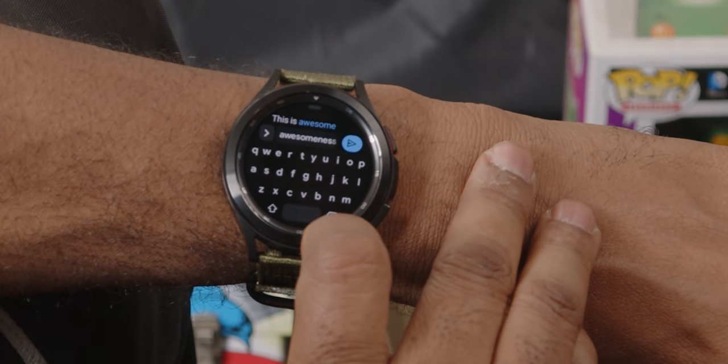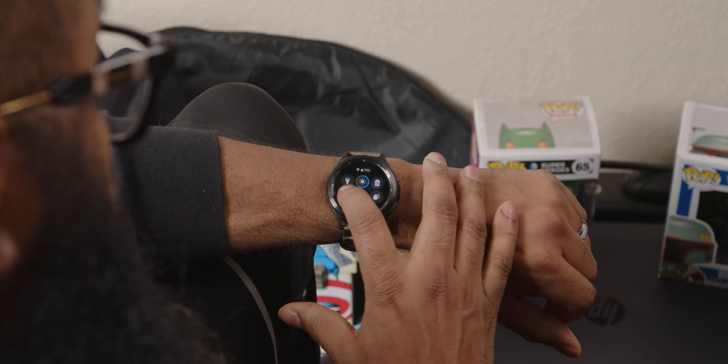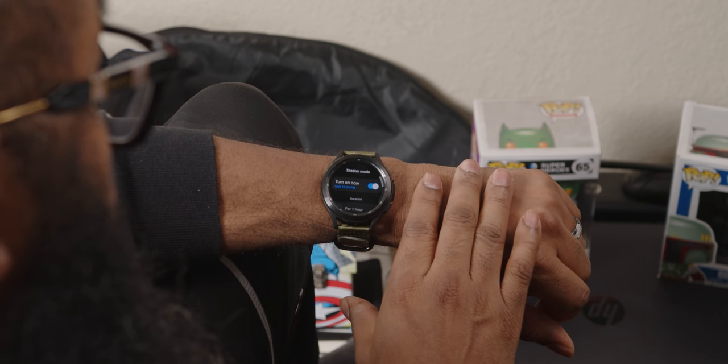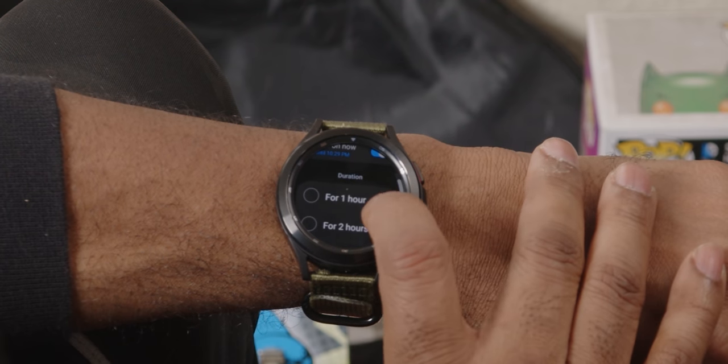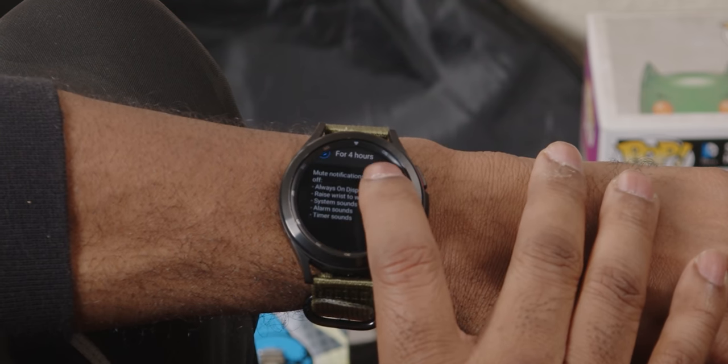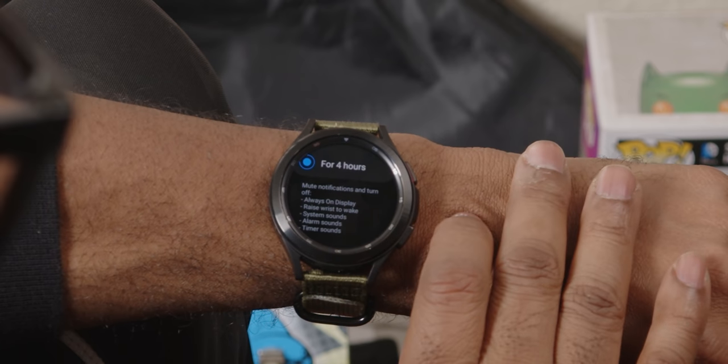And please, for the love of Obatala, use theater mode when at the cinema. I'm tired of having my enjoyment disrupted by people raising their arm to check a message. Good news: it has a timer so you can set it to be active anywhere from one to four hours. Theater mode — do it.